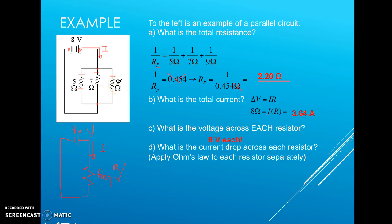Imagine driving to work with a 9-car accident on one road, a 7-car accident on another, and a 5-car accident on a third. Most traffic flows through the road with the 5-car accident — the lowest resistance. The same is true for electrons: more charges flow through the 5-ohm resistor, fewer through the 7-ohm, and fewest through the 9-ohm.